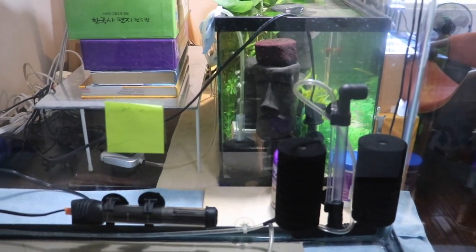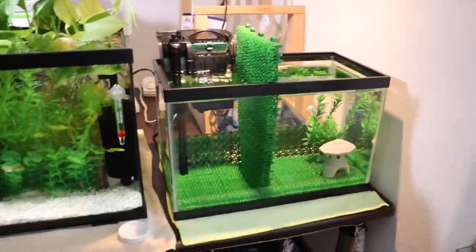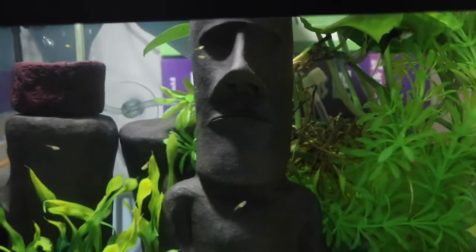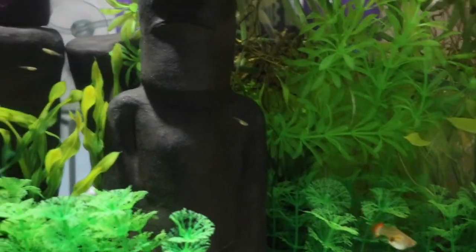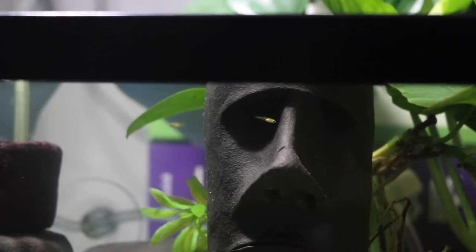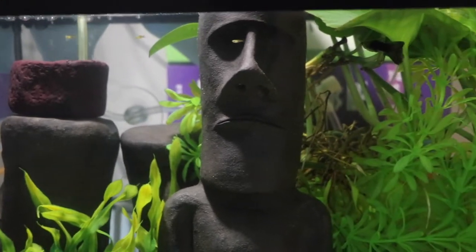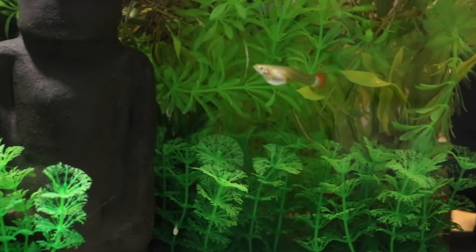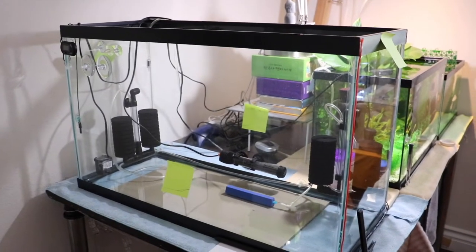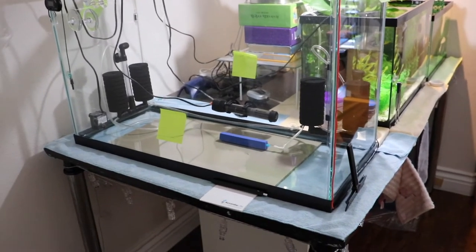All my baby guppies — my fries — are doing really well. The ones born a few days ago are smaller than the ones born about two weeks ago. They're all doing well and all the shrimps are doing good too. Now I'm going to fill this tank up with water and use the sand to cover it up.